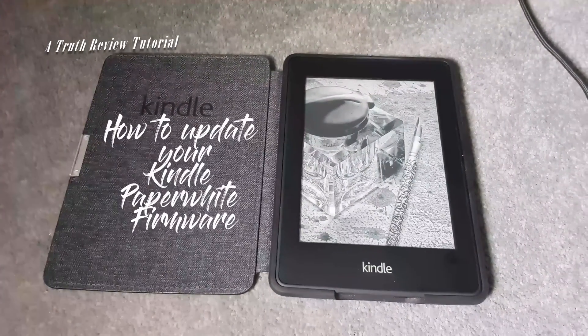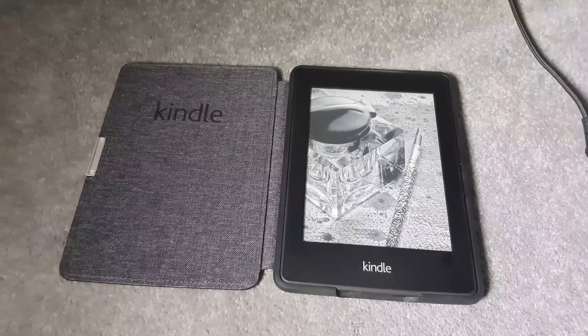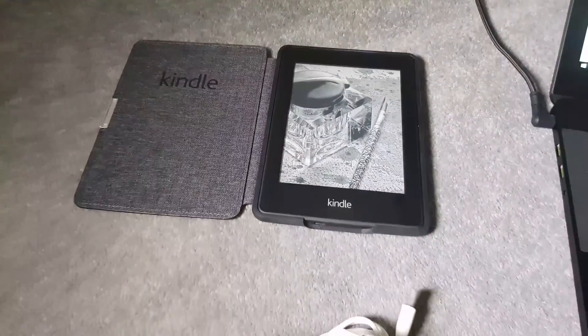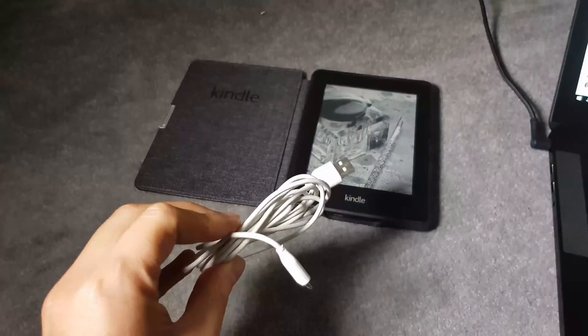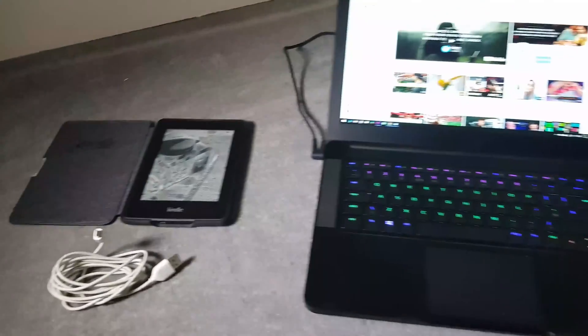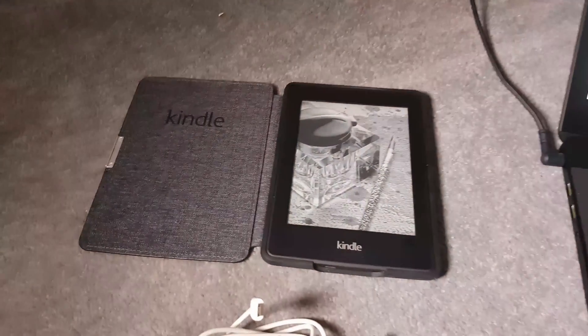Hello and welcome to a quick tutorial on how to update the firmware on your Kindle Paperwhite — this should work on pretty much any other Kindle as well. You'll need your Kindle, the USB cable that came with it (any compatible USB cable will do), and your laptop.